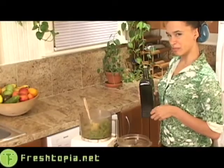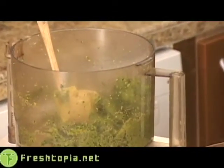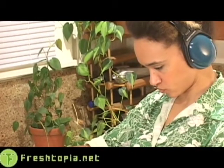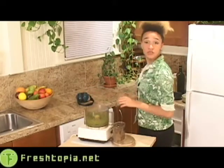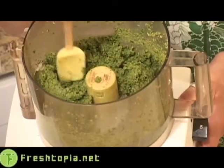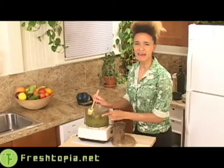If you like, you can add a little bit more oil — I won't tell. Once you've got this nice, thick, delicious, aromatic filling ready in your food processor, you are ready to stuff it into your mushroom caps. As you can see, it's very thick, and as you probably can't see because you're just watching, it smells amazing.